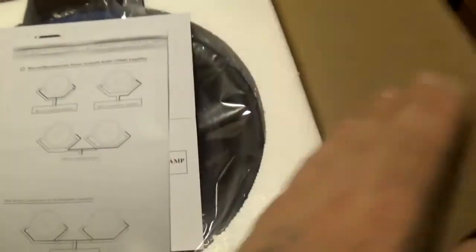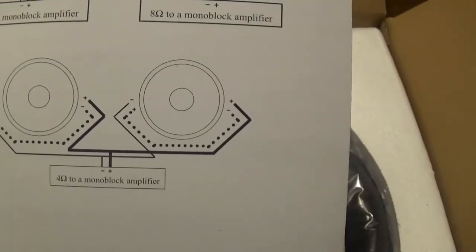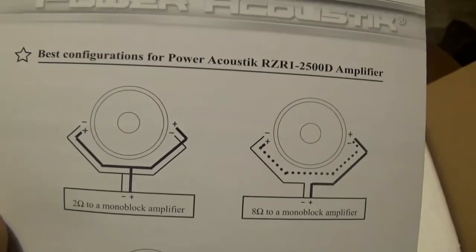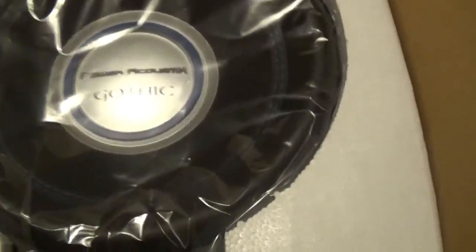Let's open the box and see what we got. Looks like just basic instructions for hooking it up for 1 ohm, 4 ohm monoblock, 8 ohm, and 2 ohm. It gives you specs on the speakers. Looks like warranty information and an owner's registration card. Okay, here's the sub guys — this is how it's packaged up.